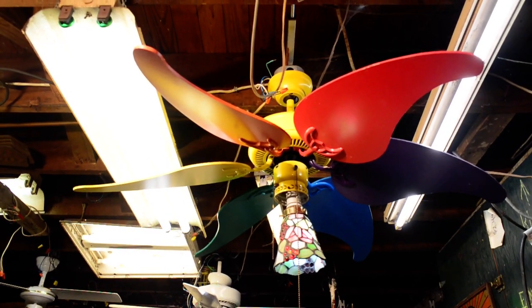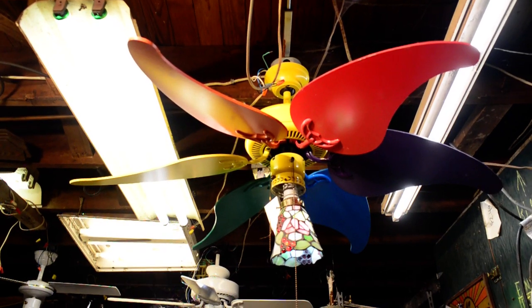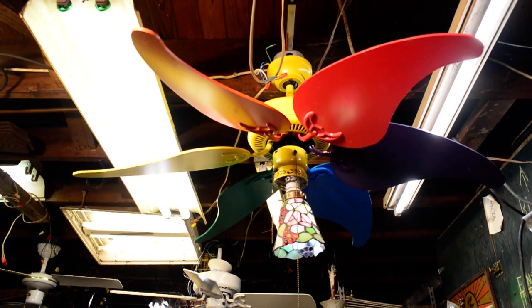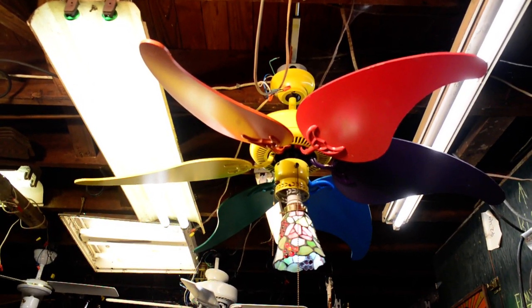It basically has the same housing as any builder fan, any 42 inch builder. But the motor is pretty big for a 42, 44, 46 inch fan, and the blade pitch is steep. So how does it perform, I wonder?